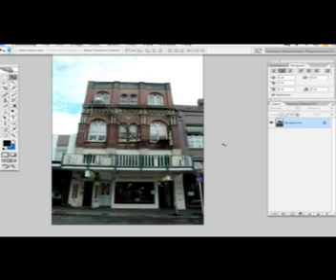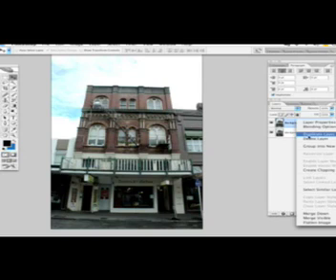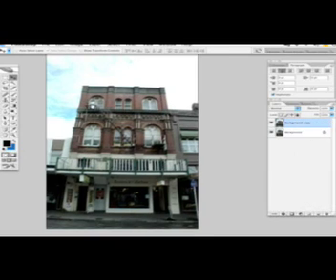The first thing you want to do is duplicate your background layer. You can do it either this way or just right-click and select 'Duplicate Layer'.